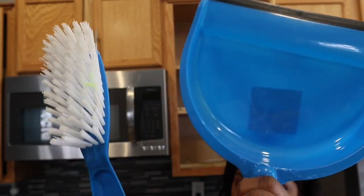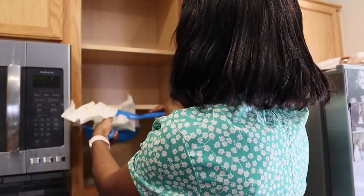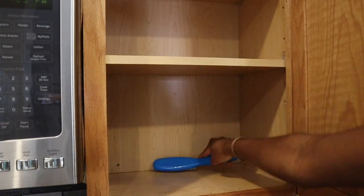The next step is to sweep out the space of wherever you are trying to organize. I'm going to use this brush and dustpan to quickly sweep out the dirt and all the little stuff that are in my cabinet, and just try to make the space clean.